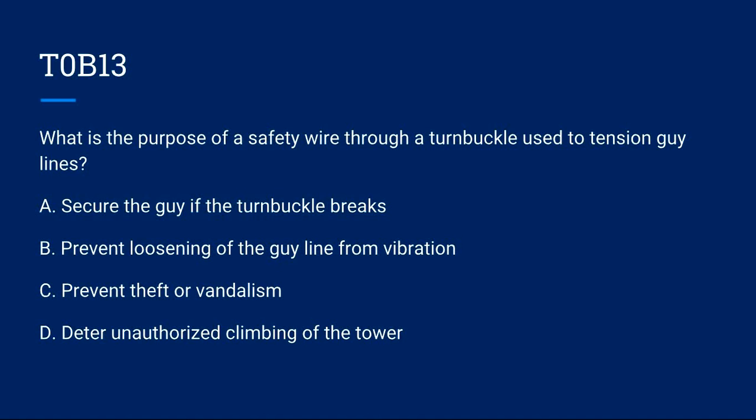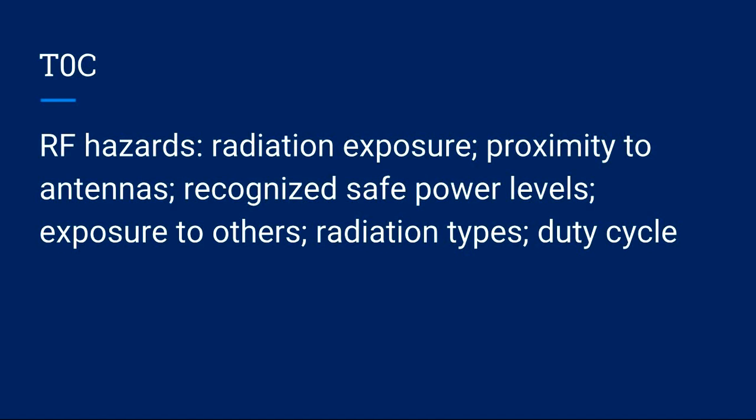T0B13: What is the purpose of a safety wire through a turnbuckle used to tension guy lines? A) Secure the guy if the turnbuckle breaks. B) Prevent loosening of the guy line from vibration. C) Prevent theft or vandalism. D) Deter unauthorized climbing of the tower. Correct answer is B: prevent loosening of the guy line from vibration.